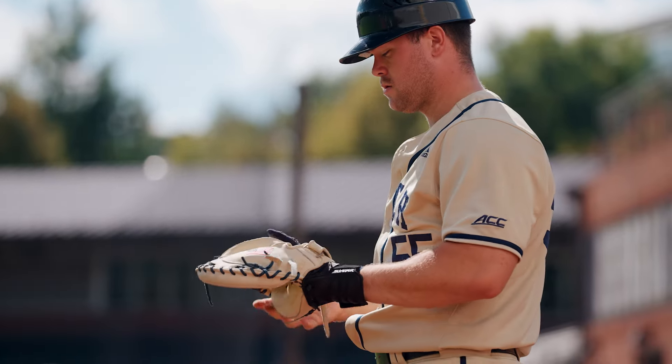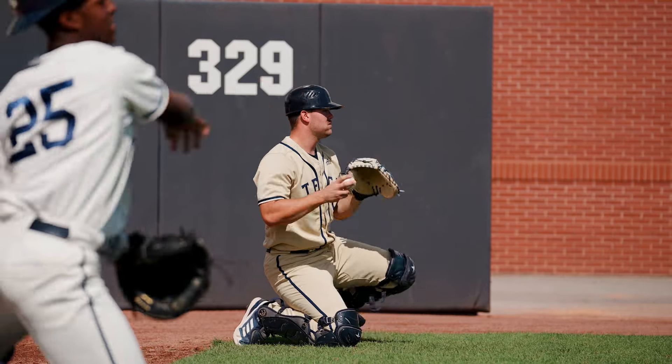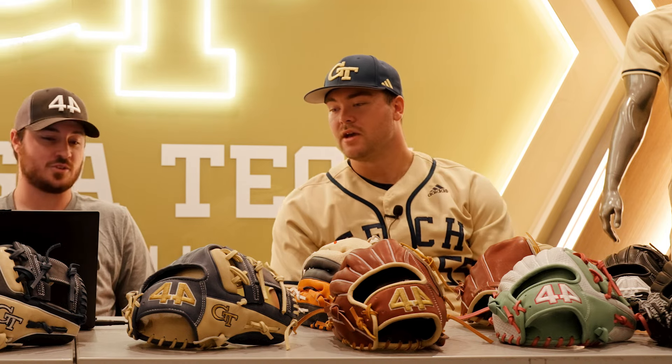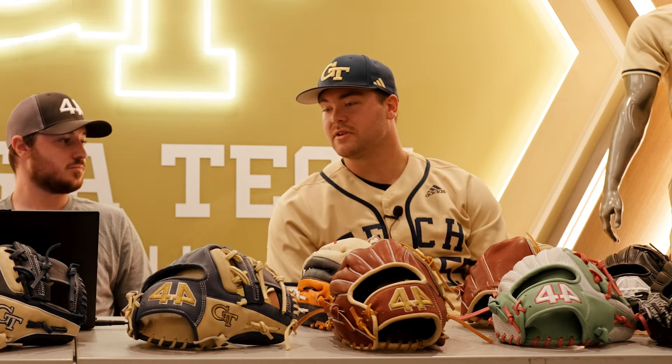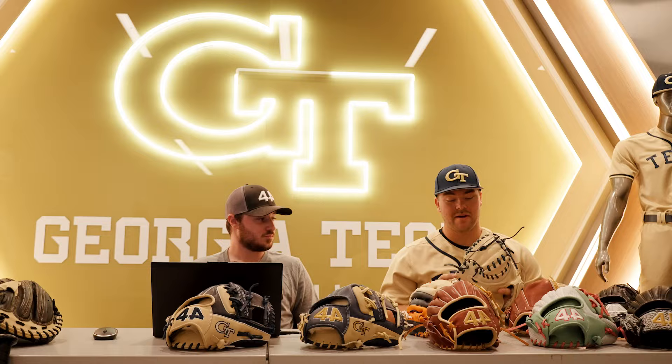I'm just looking for something that's durable, something I'm going to be able to count on every day — catching a lot of balls from the pitchers and machines and stuff like that. I've got to have something I can really count on, something that's going to be the same every single day. I've had this Pro 44 mitt since the first day I got here and I've absolutely loved it.